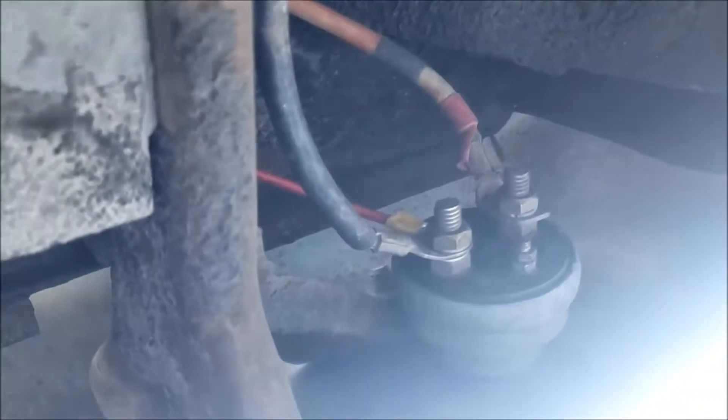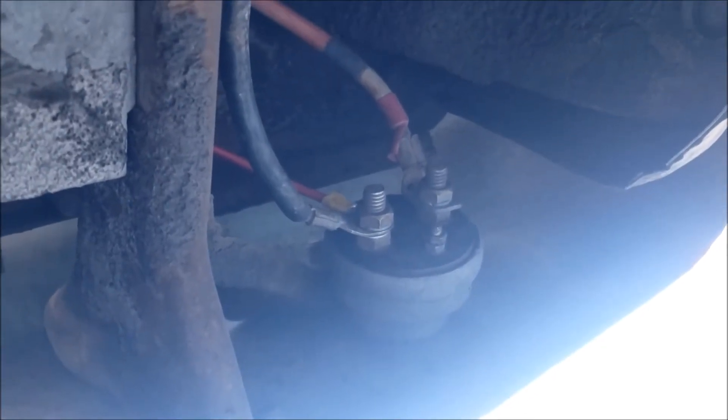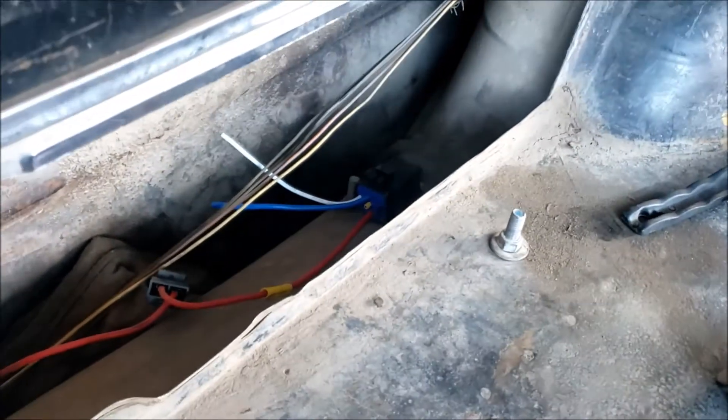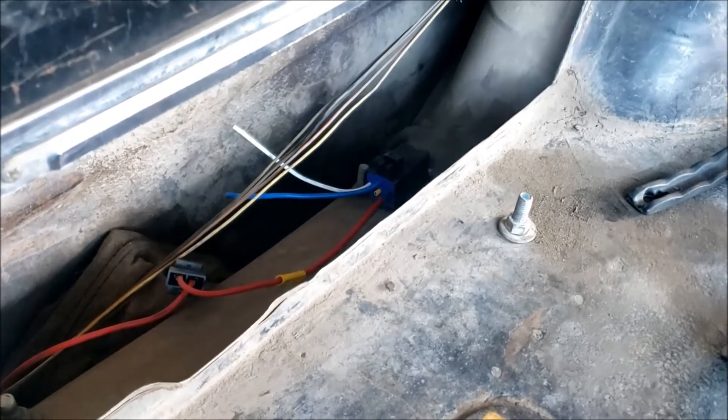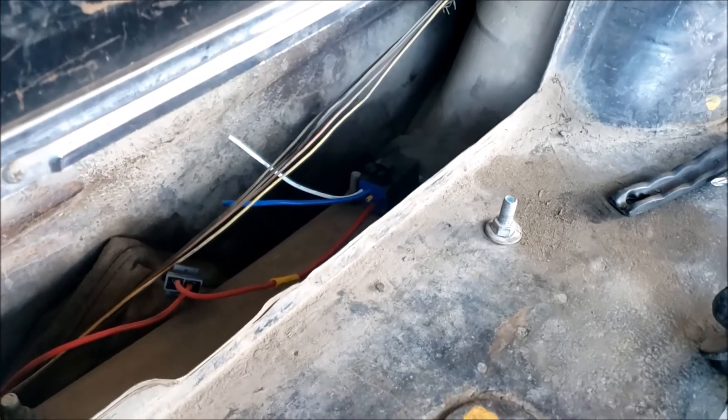The relay is down. The red wire here disappears down through the loom and connects to the back side of the battery shutoff. That way, when I hit the battery shutoff, the car should shut off immediately — because we're going to shut the relay down, which will then cut the power to the fuel pump and the engine should die.